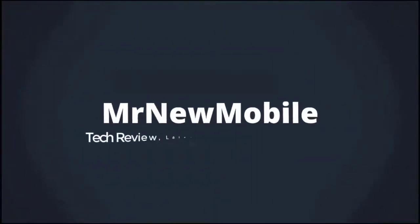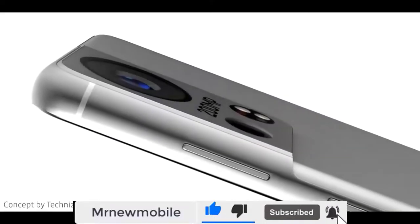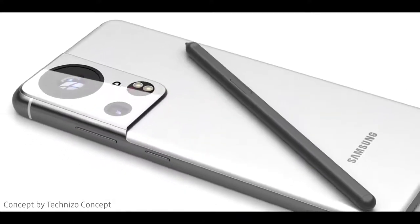Hi guys, Mr. New Mobile here. Galaxy S22 Ultra surprise upgrade. Please subscribe and follow by hitting the bell. You can also keep up on Facebook and Twitter by clicking the links in the description.